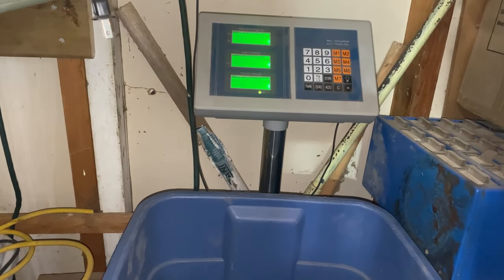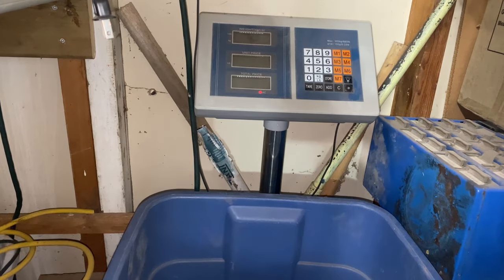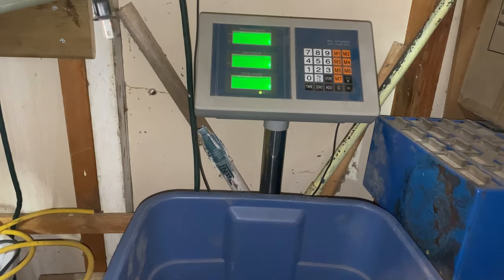I'm going to take just the crown. Just the crown is five pounds 0.25 ounces, for $21.80. Let's get the rest of this thing apart.